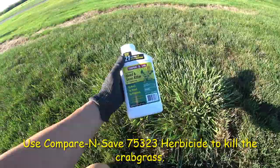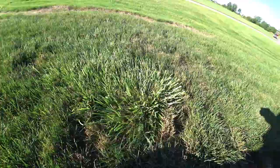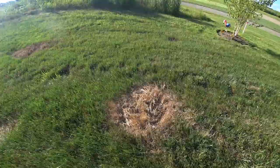Step one is I take a weed and grass killer and I spray a little bit. I just spray a little bit and in a couple days it turns yellow and it dies.